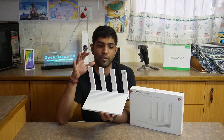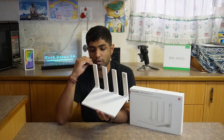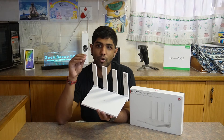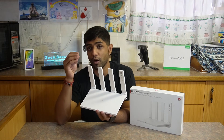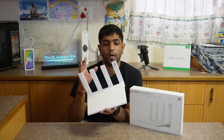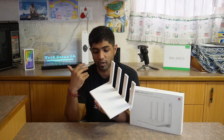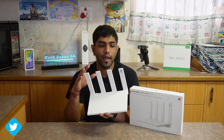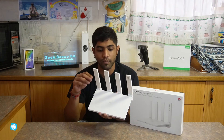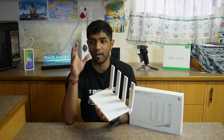The first pro is its cost — it's quite a well-built router and for a price of 1,000 rand it's very excellent. Although all four antennas are at the back and aren't distributed around the router, it does have pretty decent coverage for an entry-level router. The final pro I found was the 128 device support.